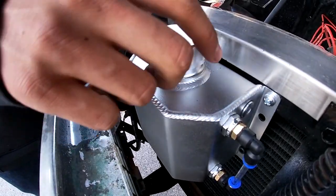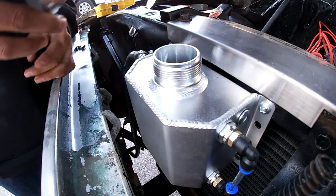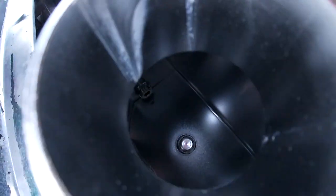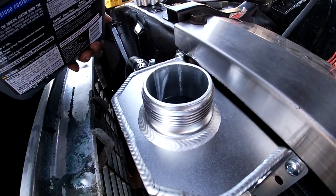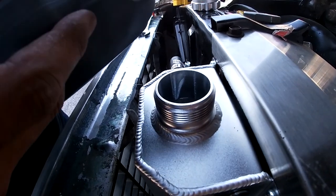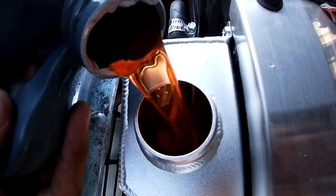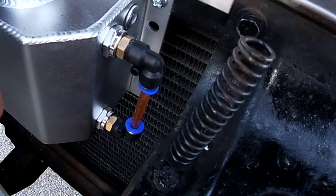We're gonna fill up the reservoir with coolant now. If you look in there, you can see it's brand spanking new — super shiny in there. It's gonna flow with the orange GM coolant, by the way. Hopefully I won't spill any. It's pretty much full, so we're gonna go ahead and stop.